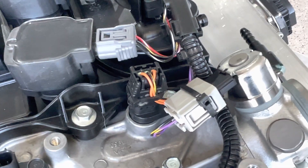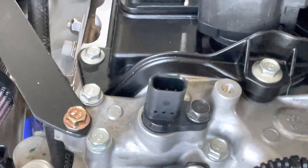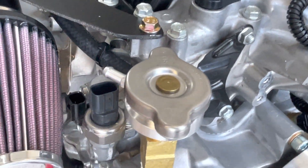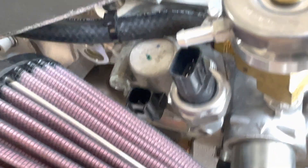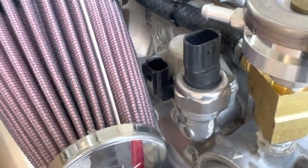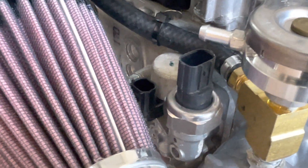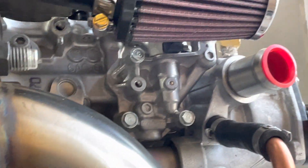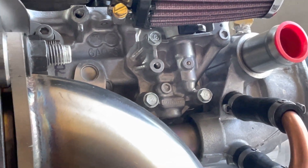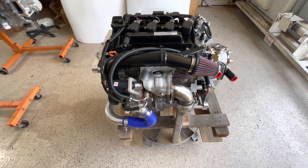The intake cam is phased so that it's optimized for both idle and full power. The exhaust cam sensor is not used, and similarly the solenoids for the exhaust are not used. There will be a small block-off plate available for this if you want to remove the whole solenoid and replace it with a machine plate instead.